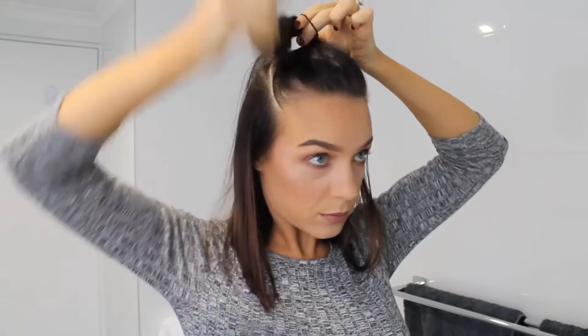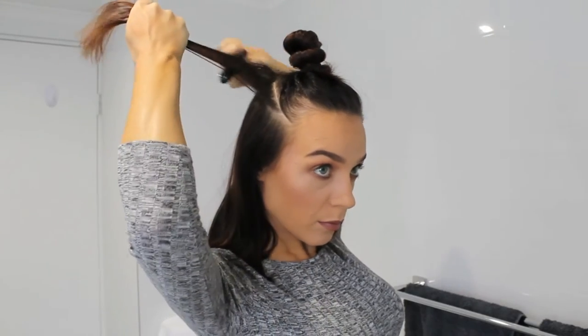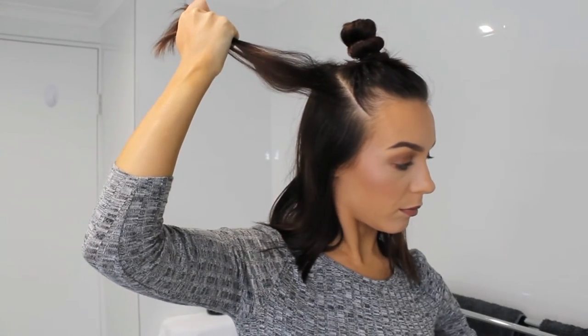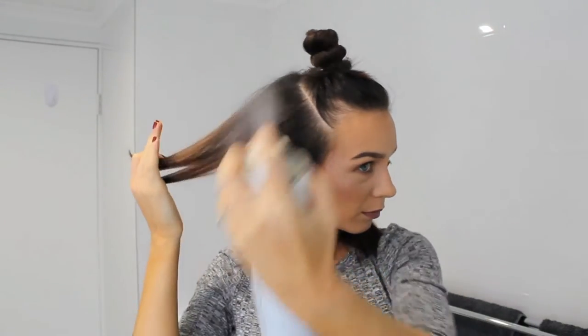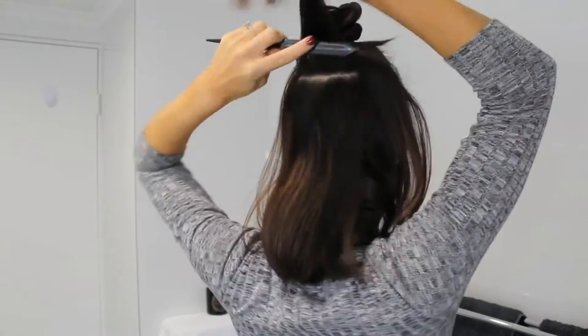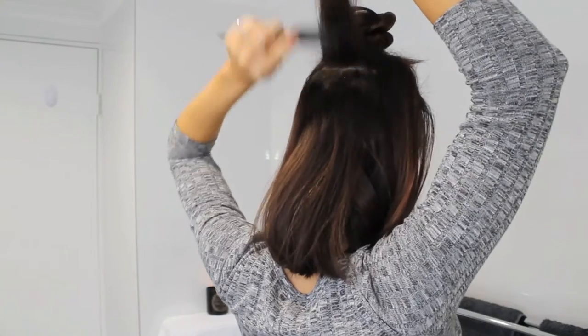Now we just want to get this out of the way because we're going to work on the ends first. I'm just plugging in my straightener so it heats up quickly, and while that's happening I'm getting my teasing brush and giving a bit of height at the roots just so it's got a little bit more volume. I don't want it to be too boofy, just a small amount of volume. So back combing and then hair spraying, then taking a new section, back combing and hair spraying.